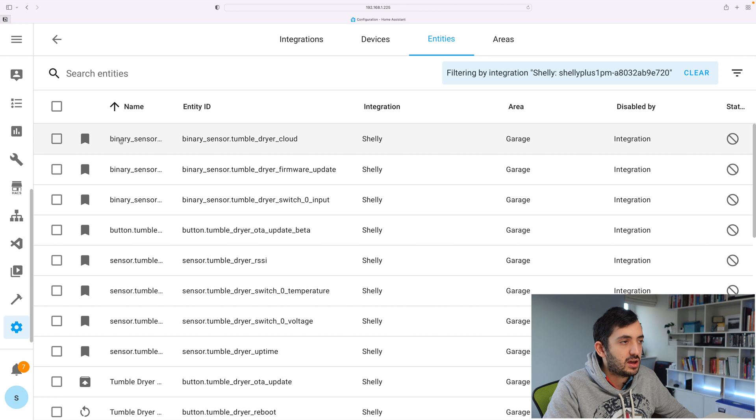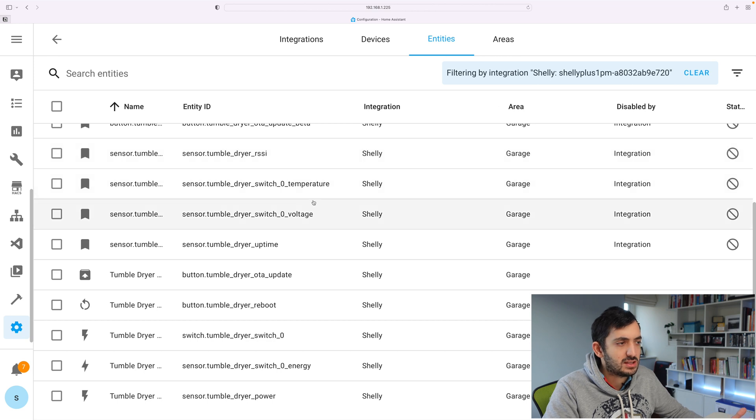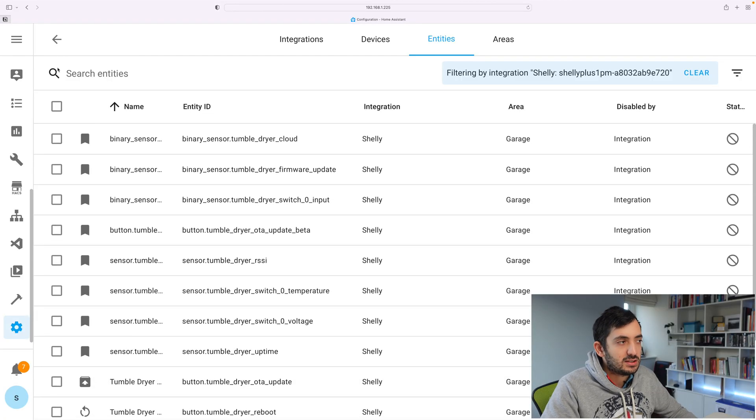Let's look at the 13 entities we get. We've got binary sensors for cloud enabled status, firmware updates, and other sensors including temperature, voltage, uptime, reboot, switch, energy, and power. What you mainly need is the energy and the power — depending on whether you're tracking cost, like how much it cost to run a specific wash cycle. You could use that information in your announcement: 'the washing machine finished, it took this long, and it cost this much.' If you're interested in how to do that, let me know in the comments and I might make a video about it.